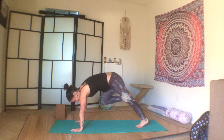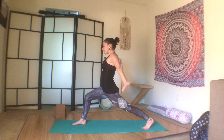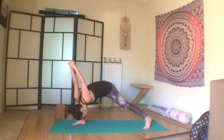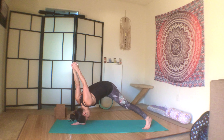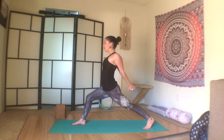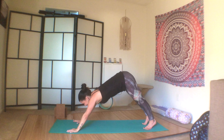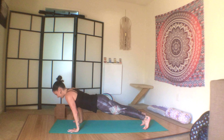Inhale the right leg up, exhale step it through, inhale high lunge. Exhale, hands behind you clasp, open through the heart space, lift the heart, look up, and exhale fold — humble warrior. Let your wrist be heavy, let gravity take over, and open up your shoulders. Inhale, come back up to high lunge with the clasp, reach, and exhale plant the palms. Just a normal vinyasa this time — chaturanga to upward dog, to chaturanga, to downward dog.